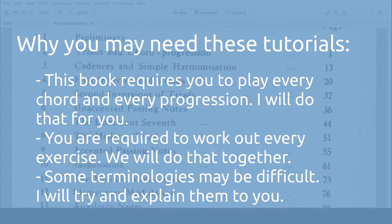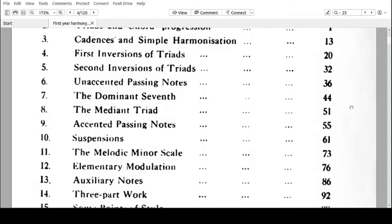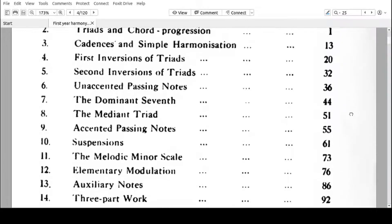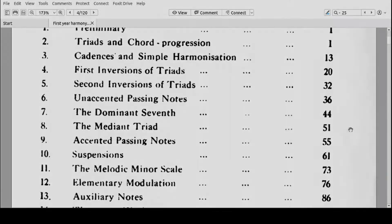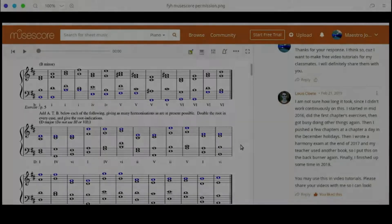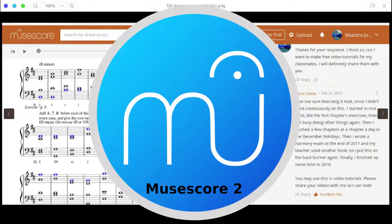This video is meant for those who may have some difficulty understanding some of the terminologies in this book, and those who do not have the instruments or the time to write these chords in a music notation software. Louis Cloyte, over a span of about two years, took time to answer the questions in First Year Harmony, and he wrote all his exercises in Musical Application, which is a free app. You should check it out.